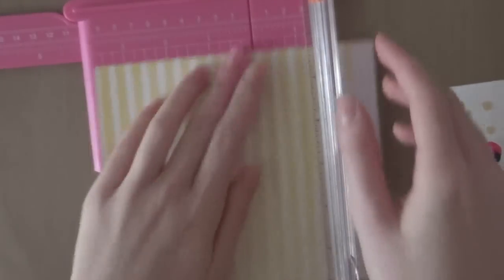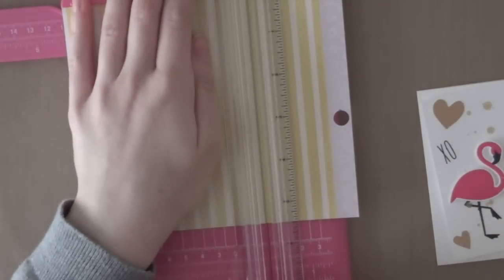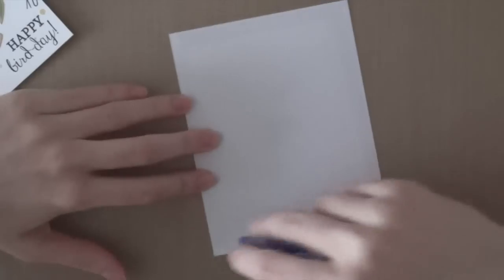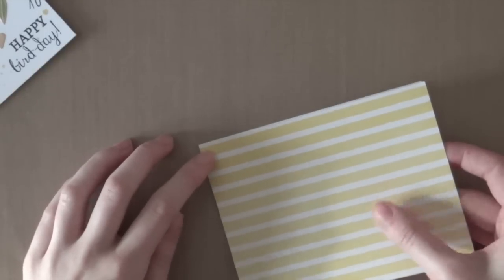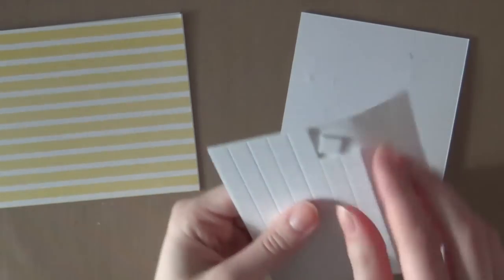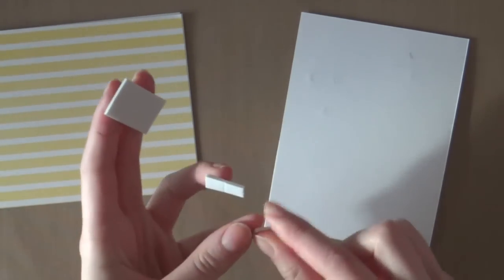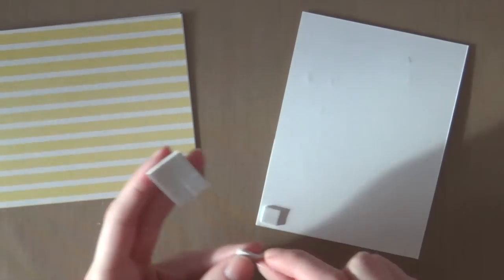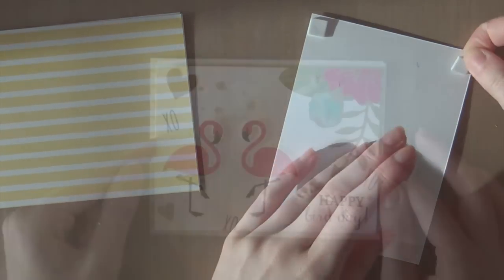The yellow striped paper is also from the Serendipity collection from Dear Lizzy, and I'm cutting it to the same size as my card — 4 and a quarter inches by 5 and a half. I'm using my Fiskar shortcut to cut that out, and then adhering it onto the card using my Tombow Mono adhesive. Now I'm going to use quite a lot of foam adhesive to adhere that piece onto the card, especially adding quite a few foam squares behind the flamingos because they're quite heavy and need extra support.